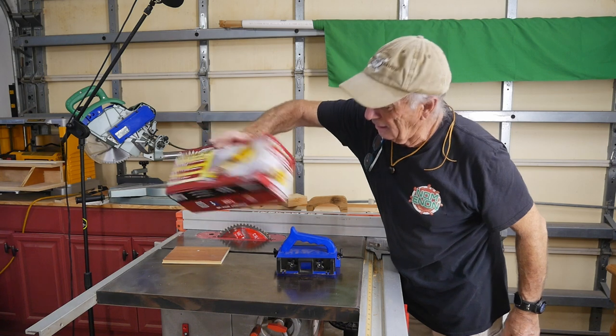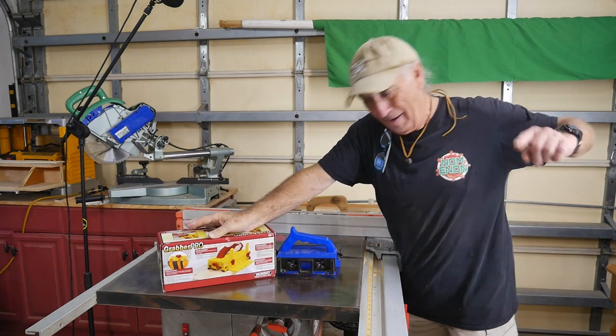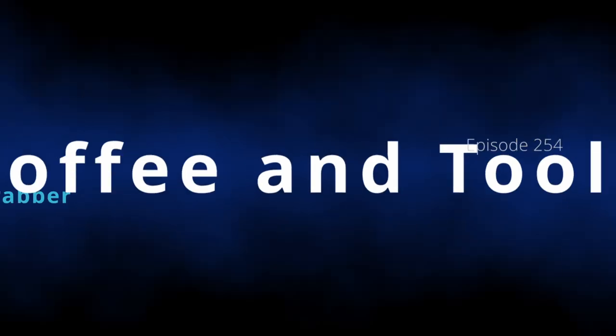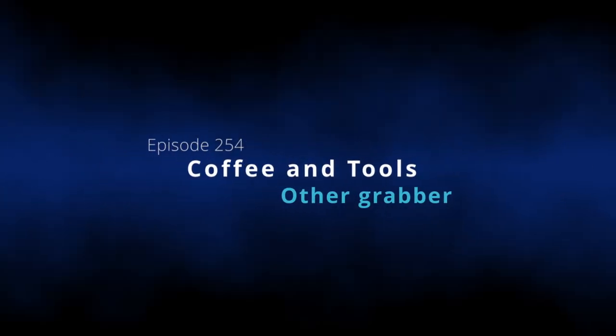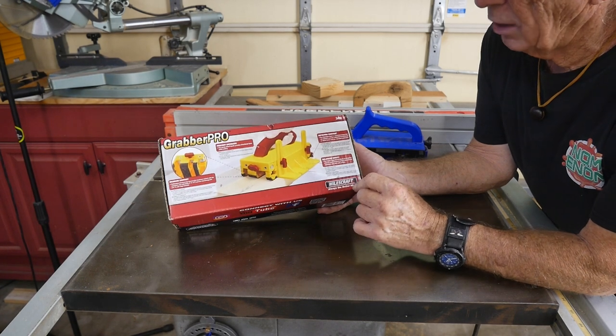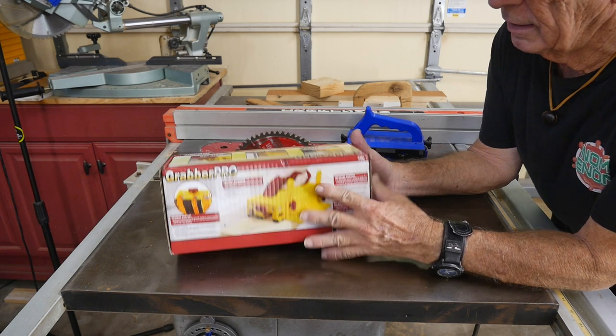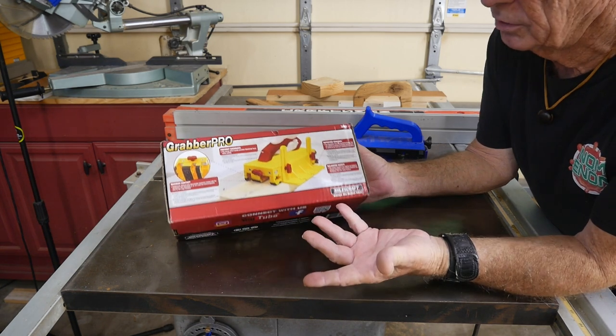We're going to talk about it right here, right now, today, and we are going to put it to the test. So the first thing we noticed was the Miles Craft brand name — we've given some of their tools out on the show before, and they've had good prices for pretty good tools.